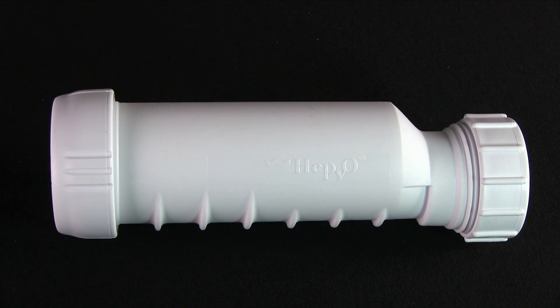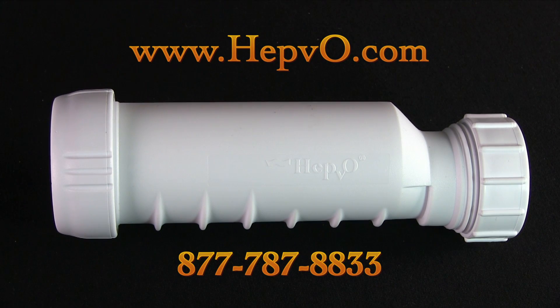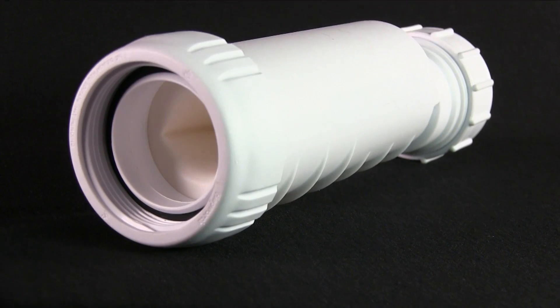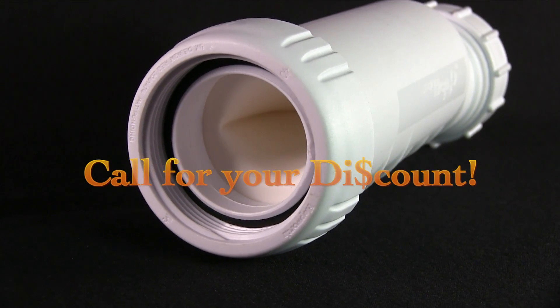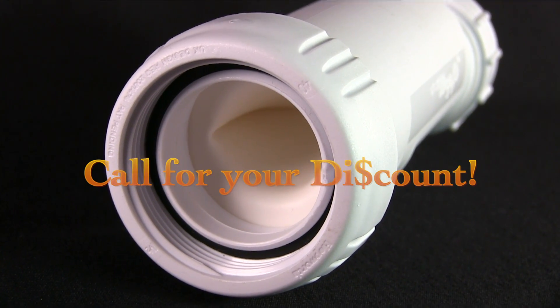The HepVo waterless sanitary valve is available online at hepvo.com or by calling 877-787-8833. FMCA members can receive a discount by simply calling the toll-free number and providing your member number.